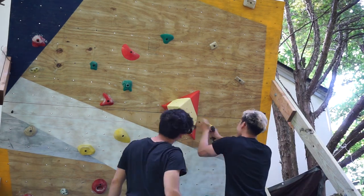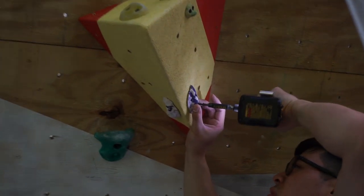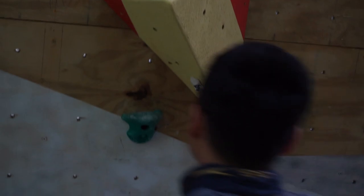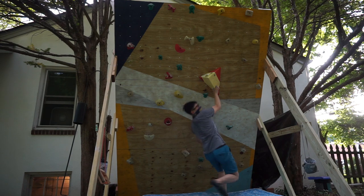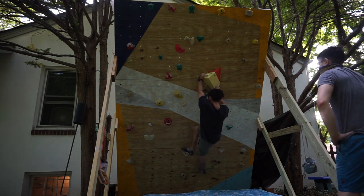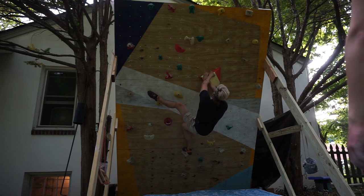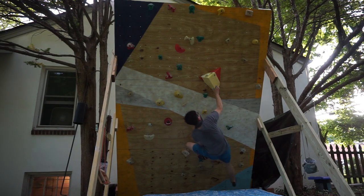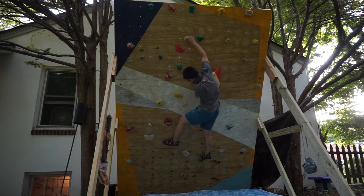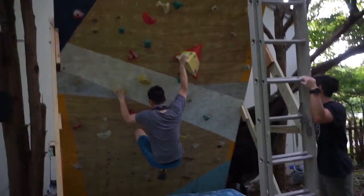And yeah, so this is the volume. It's a really great feature on a wall — it really changes up the types of climbs you can set and how you train. Here are some random clips of me and my friends climbing on it. Again, this is how you should not make a climbing volume because I basically made a random triangle where each side is a different size with different angle connections — and that's just not necessary. It looks cool though! Hope you enjoyed the video. Give it a like, leave a comment on what you think of the volume, and subscribe if you haven't already. See you guys next time.